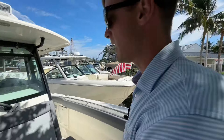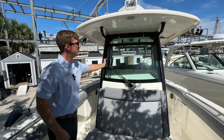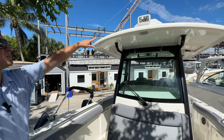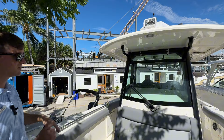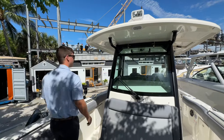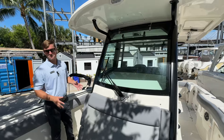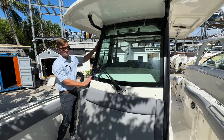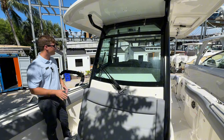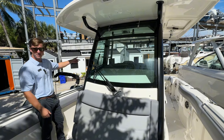Now we're going to work our way back. Off the front of the console you have your windshield wiper and your spotlight. This boat is also going to have radar — they haven't set it up yet because we just got it from the factory, but it'll have that as well. Really neat about this boat is the color combo: gray seats with a black frame. It's not something you see all the time, but it's super sharp looking. It matches the black engines.